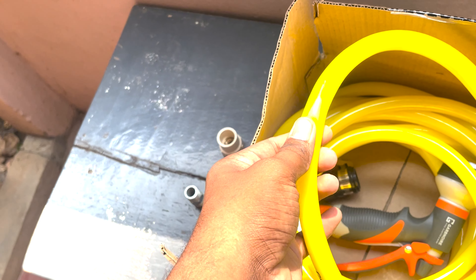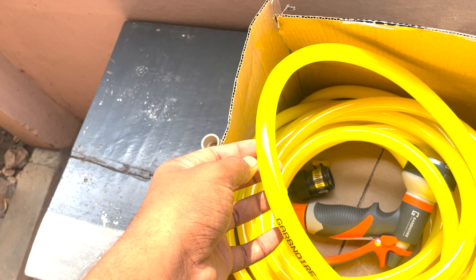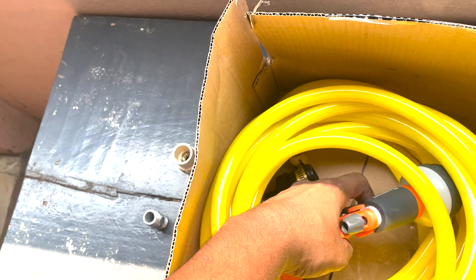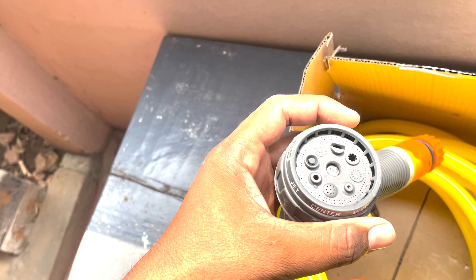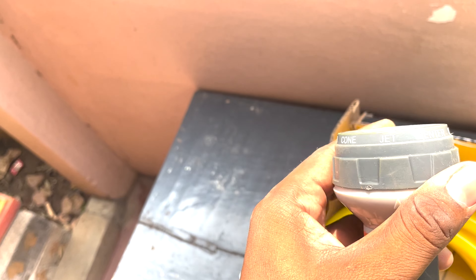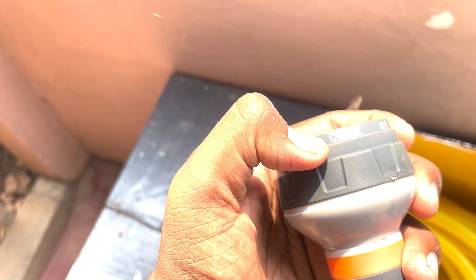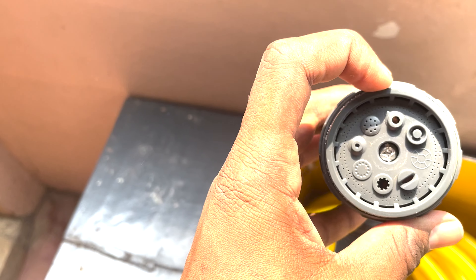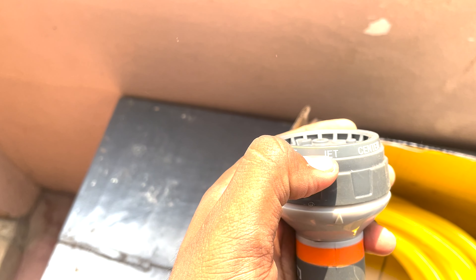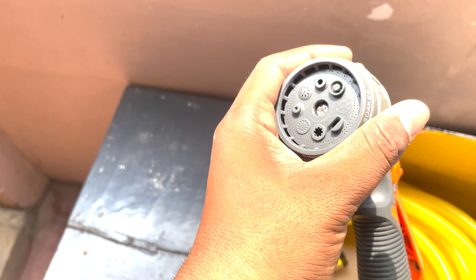With the correct pipe pressure, the gun modes include jet, center, mist, shower, and flat. This is the main car washing and bike washing machine. This is the all-pressure washer.